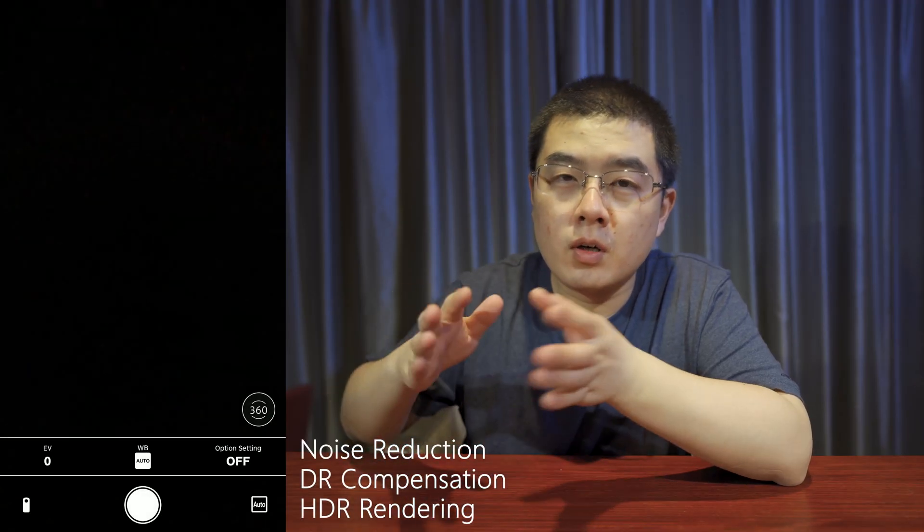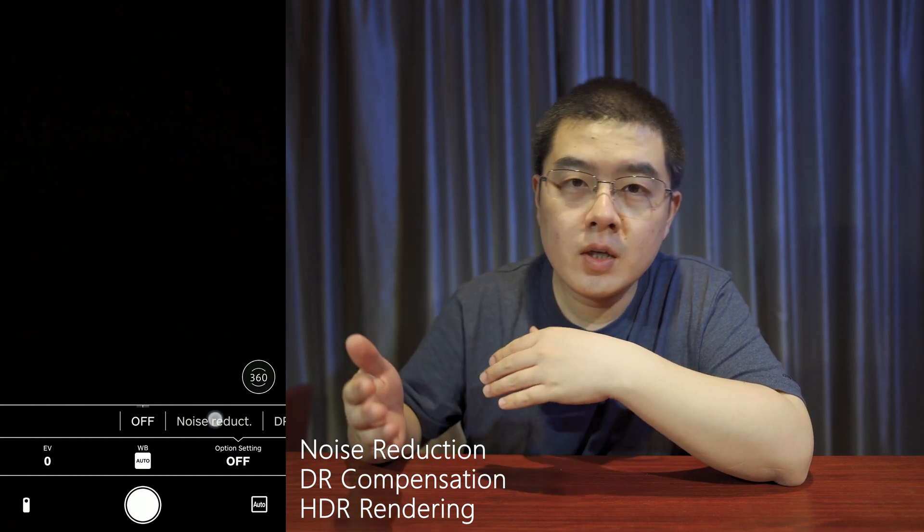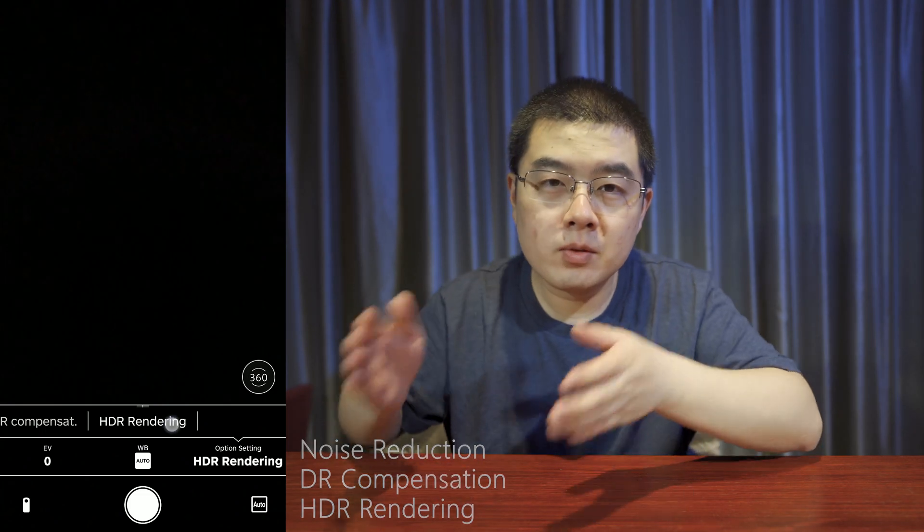In auto mode, there are also more options such as noise reduction, dynamic range composition, and HDR rendering. On the Ricoh Theta SC2, there are also three new presets for users to control the camera more simply and effectively.